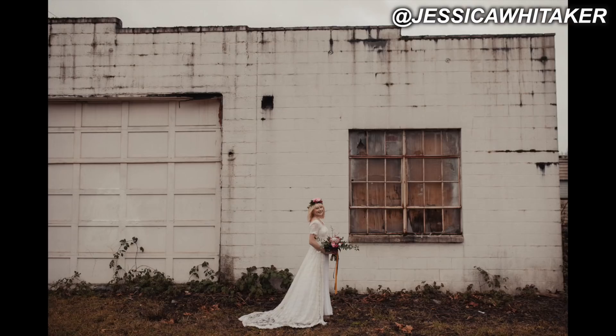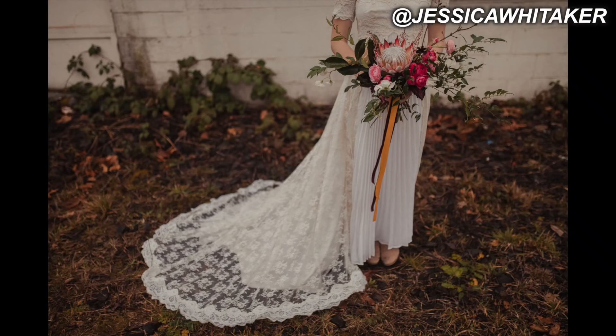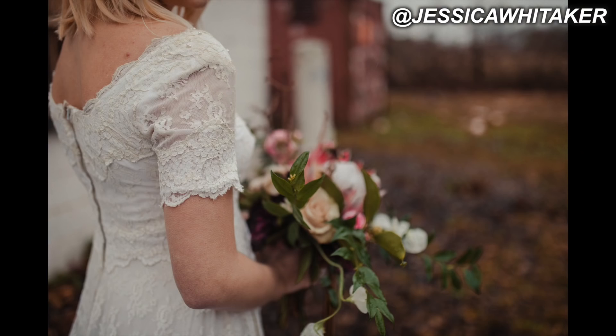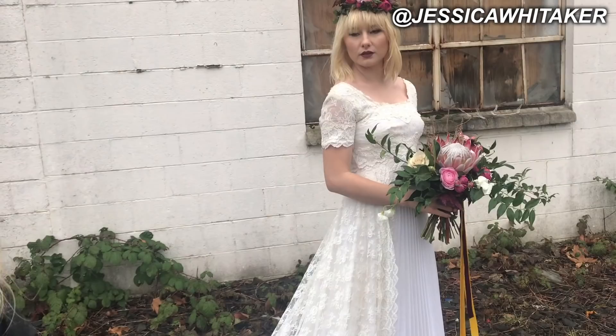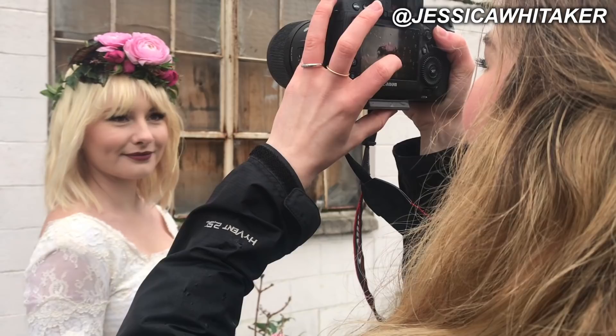Beautiful — and then look back out at the field. I'm just shooting on 1.4 for this. Now I'm going to do one of her sleeves. You're doing so good, Hannah. Now I'm going to do the flower crown — tilt your head up slightly.